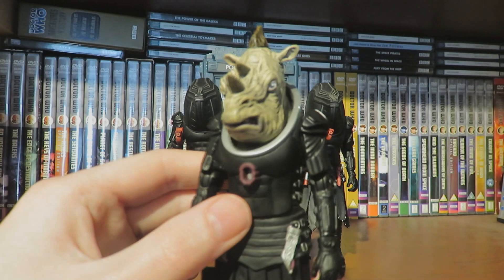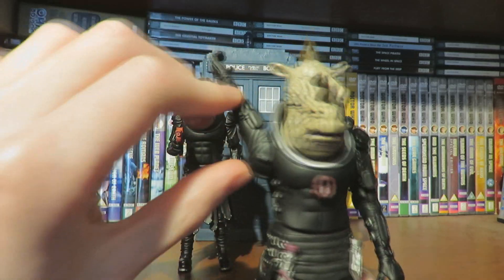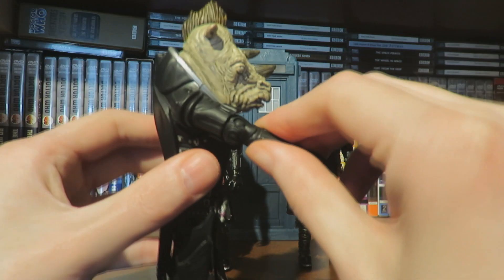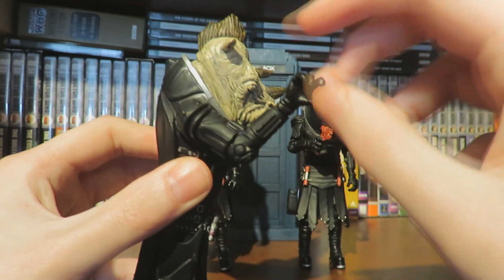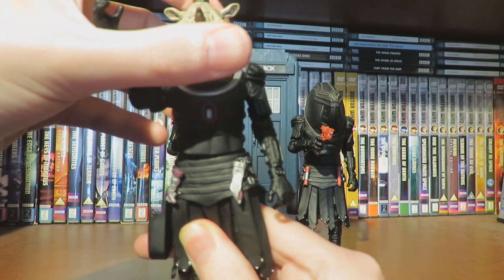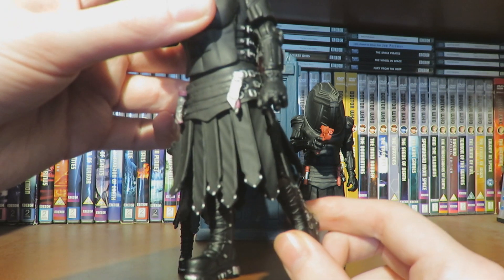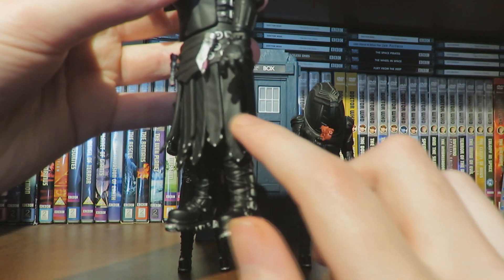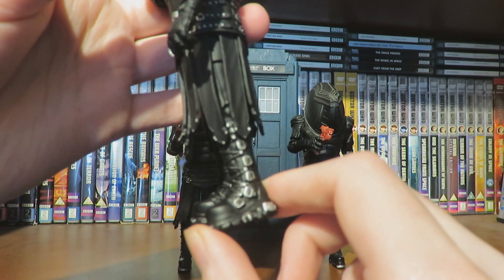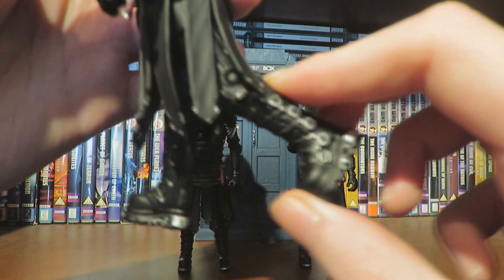Taking a look at the articulation: the head does not move, the arms can do a full 360-degree turn, we have a 360-degree turn at the bicep, bend at the elbow, 360 at the wrist, the waist can turn side to side, legs can kick out slightly and kick back more, and can sort of do the splits — though hindered by the skirt piece. We also have thigh articulation with a full 360-degree turn and a bend at the knee.